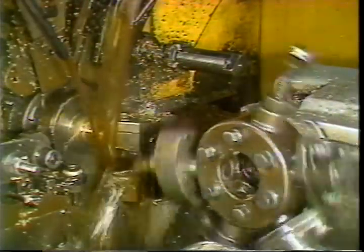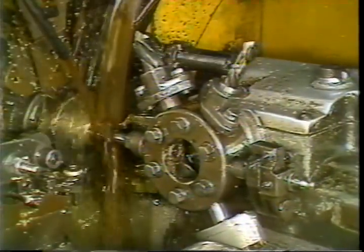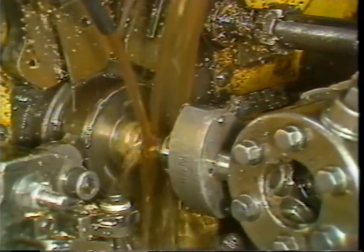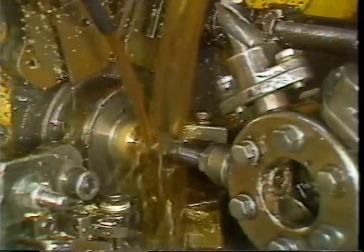The most common tapping attachment used with the Brown and Sharp screw machine is an adjustable non-releasing tap holder and tap. When using this type of tapping tool holder, the work spindle must reverse direction and slow down before the tap enters the part.